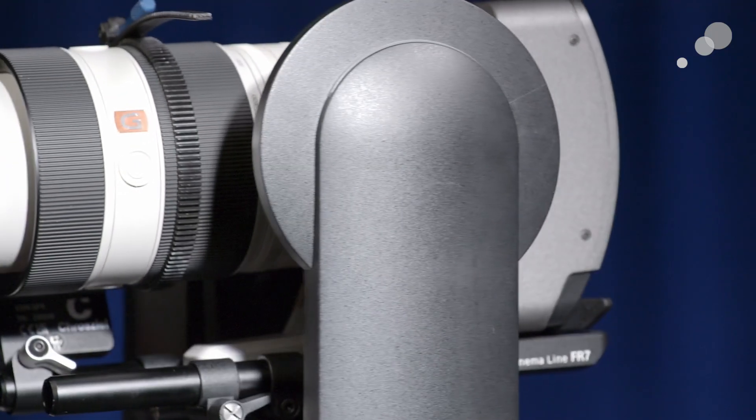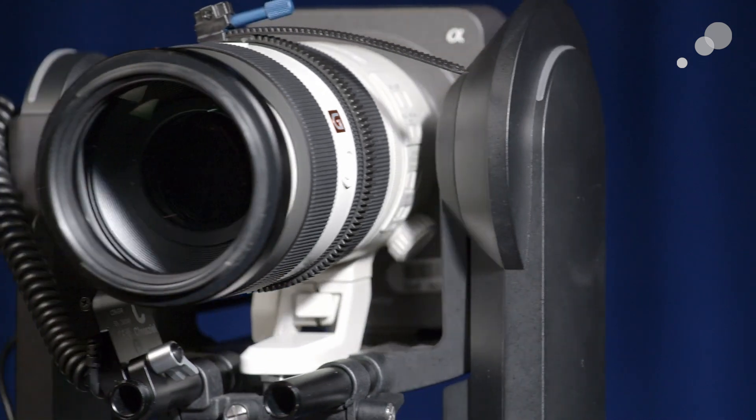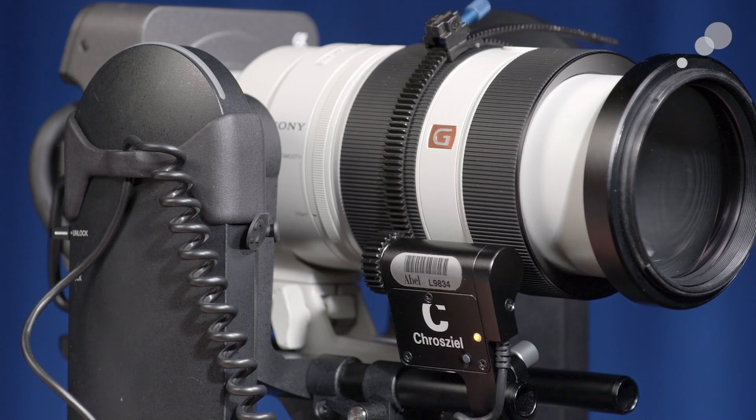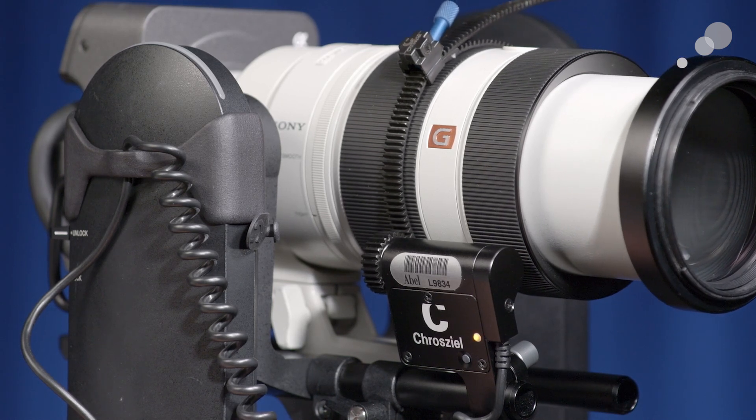Presets are nothing new to a PTZ camera, but what is new about firmware version 2 and the FR7 is that it allows us to use the Croceal CDM SFR Universal Zoom Servo Drive. The CDM SFR is a compact motor that attaches to the 15mm lightweight rods on the FR7, allowing us to add zoom capability to lenses that up until now did not have zoom function — either using a web browser or a remote control panel.